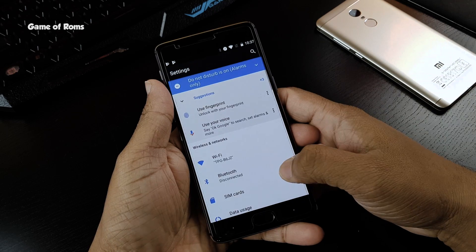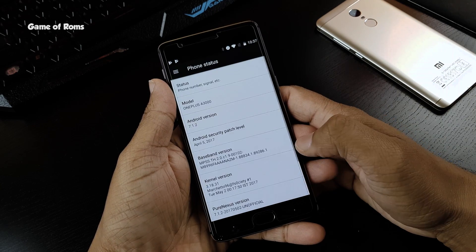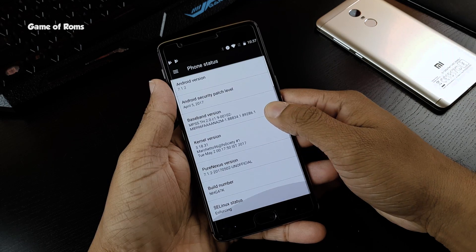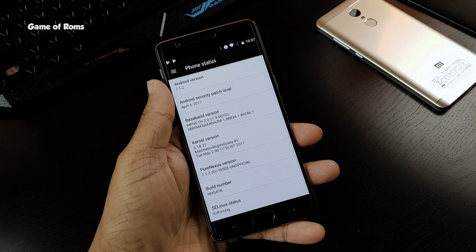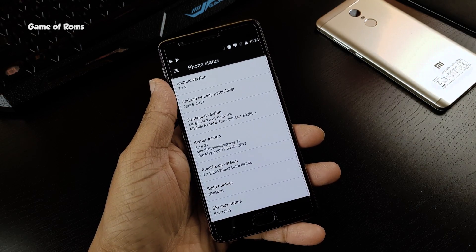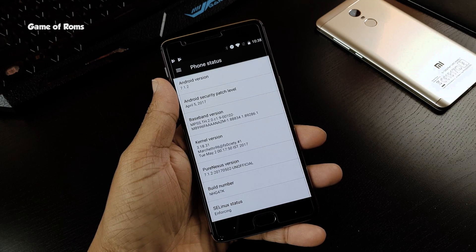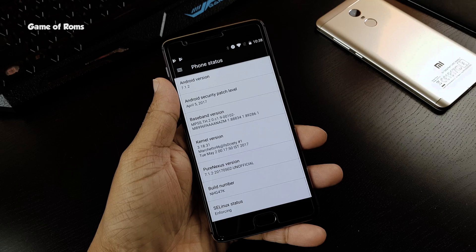In this ROM, you get the exact software that is running in the current Nexus or Pixel phones, of course with tons of customization and features. The Pure Nexus project aims to bring stability and features to your device while keeping Google's vision inline and not staying too far away from that.